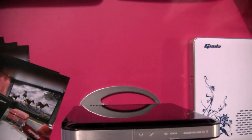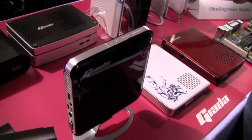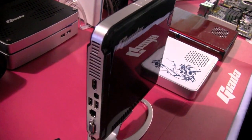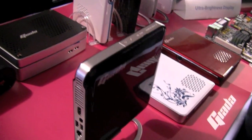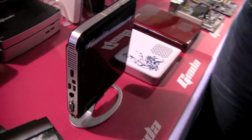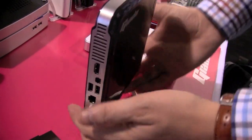It's based on an Intel Atom D510. That's a dual-core nettop version of the Intel Atom running at 1.6 GHz. It comes with 2 GB of RAM, a 320 GB hard disk, and also comes with the next generation of the NVIDIA ION GPU. So let's take a quick look around the system.